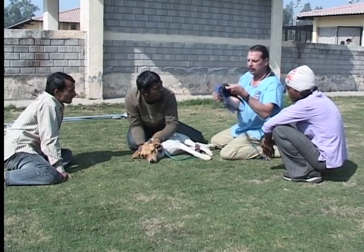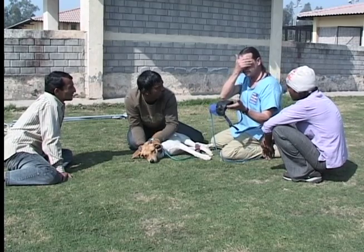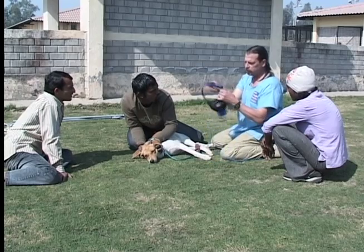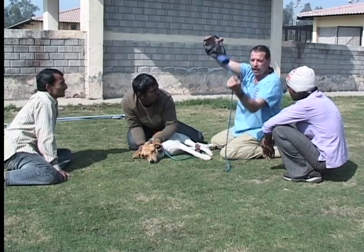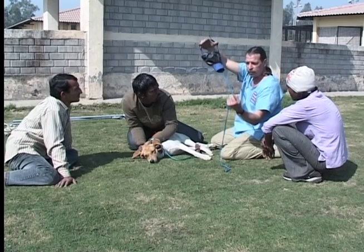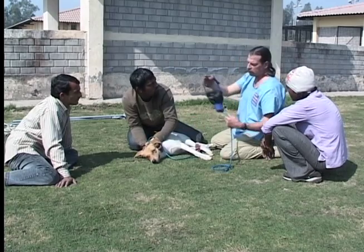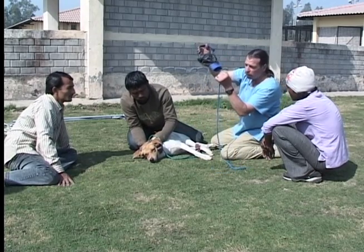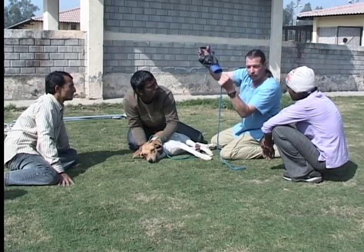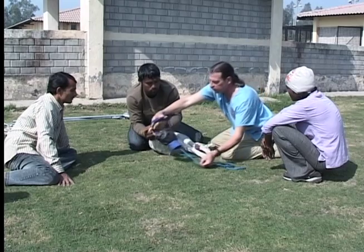The head cover has a muzzle for the mouth, a cover for the eyes, a strap behind, and this is to keep our hands away from the mouth. We will put this on the animal by having our partner scruff the dog. We do not hold here because we will be too close to the mouth — we are going to hold here. And now we can slide this on the dog.